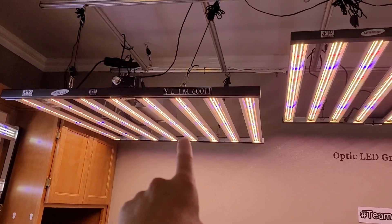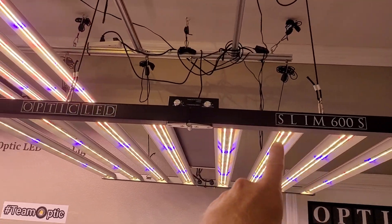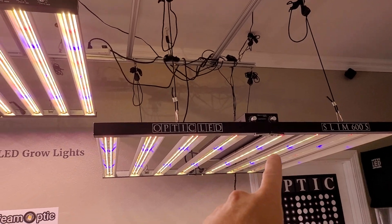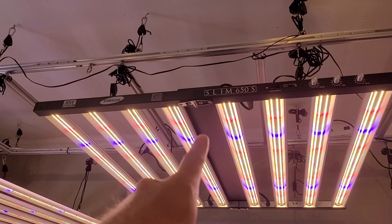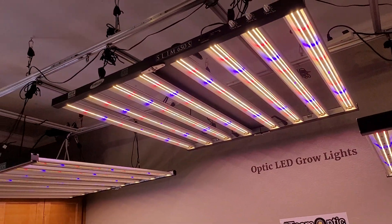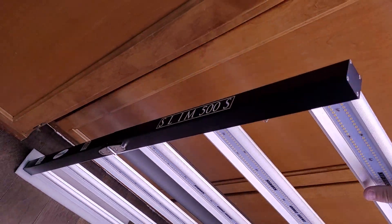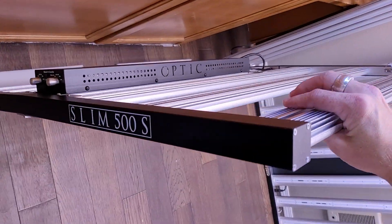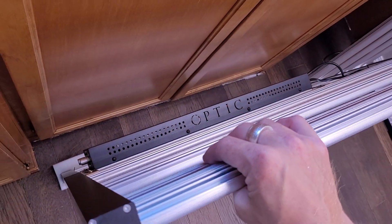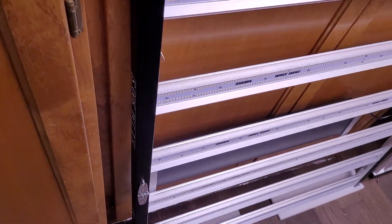So there it is, guys. You can go big — Slim 600H Gen 2 single dimmer. You want to go with a double dimmer? You'd get the 600S — brand new light, literally just started shipping a week ago, it's been on pre-order. And then the Slim 650S triple dimmer — bad to the bone. And I would even recommend the Slim 500S. This thing right now you can get for $750 with all the sales and discount specials we have going on for this badass six-bar light — 500 watts of the most amazing tech out there.